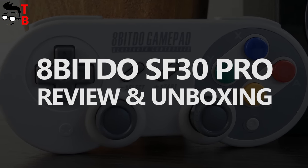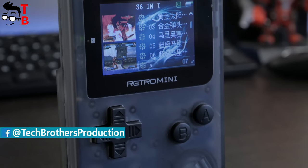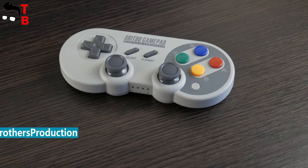Hey, what's up! This is Tech Brothers. We already made some reviews of retro gaming consoles, such as Retro Mini Handheld Console and Pandora's Box 5S. You can watch these videos by the links in the description.